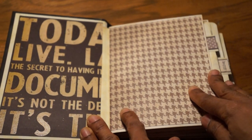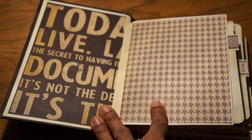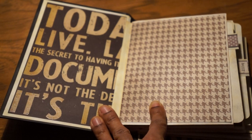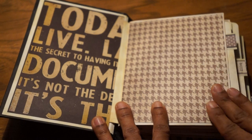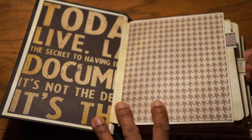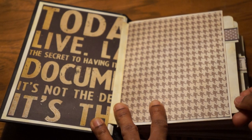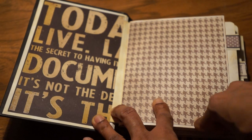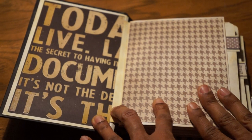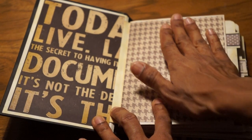The Memories Documented paper is actually really nice. It had a lot of great sayings and a lot of really great neutral, manly patterns. This book lends itself a lot to four by six photos. I didn't embellish it really at all because my husband doesn't care for that, and I didn't want to put anything that would keep you from being able to put a lot of four by six photos in.